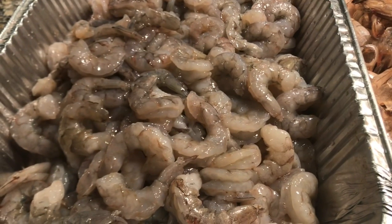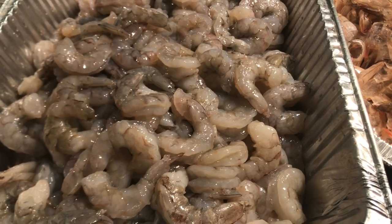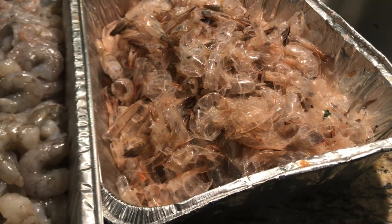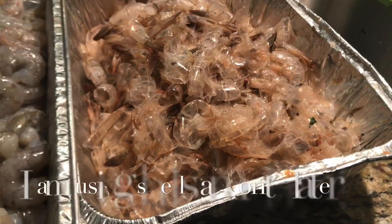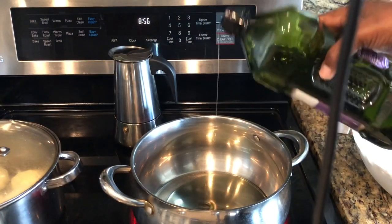Welcome back to my channel. Today I will show you how to make some shrimp stock. The next time you have a decent amount of shrimp that you'll be cooking, go ahead and keep the shells — it makes a delicious stock.